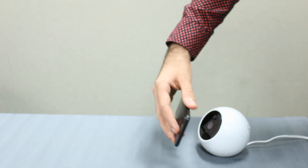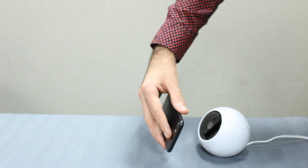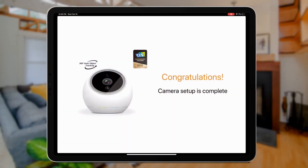You may need to move your phone up and down, left and right, or closer and farther away to complete the scan. Once your camera finishes processing, it will beep twice and you're done.